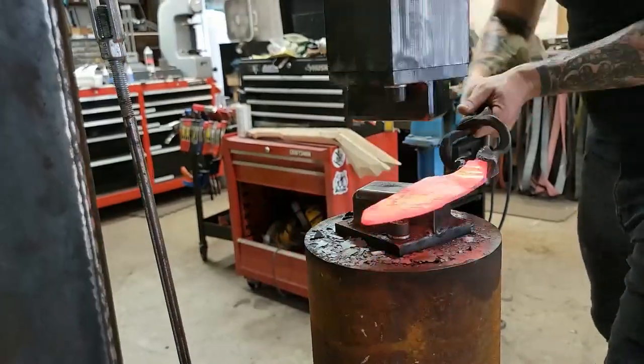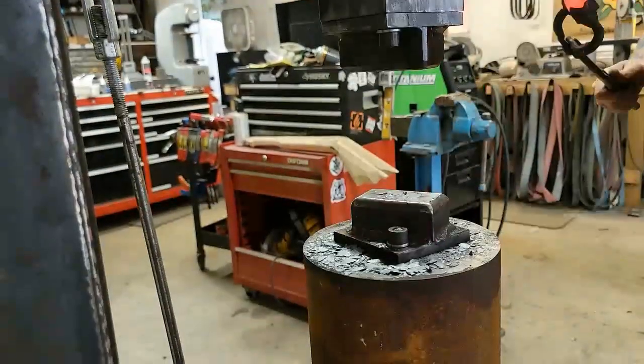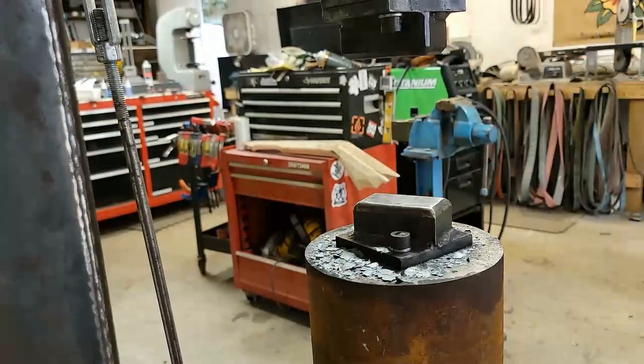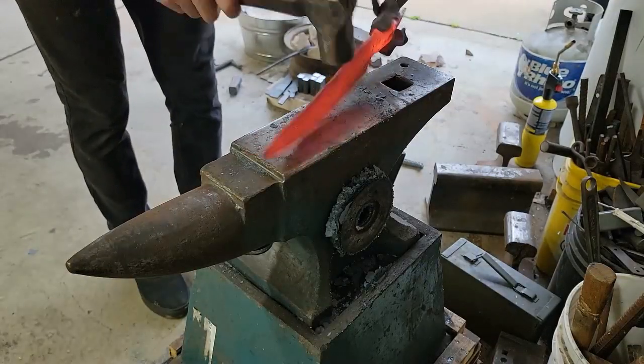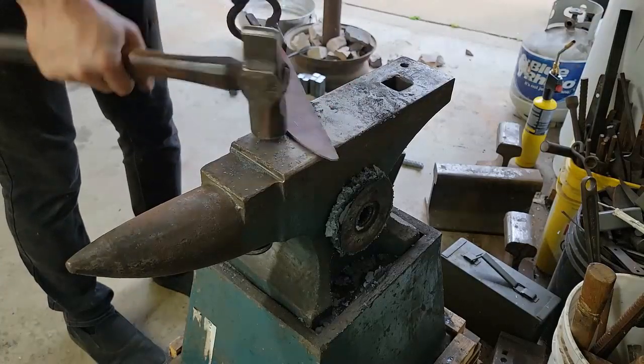At this point it's basically replenishing or refining. You can see that I have the general shape and now I'm just trying to clean everything up so I don't have a bunch of deep forge marks when I go to finish this knife. You can see I'm just barely tapping, not really moving a lot of material — just trying to clean everything up at this point.